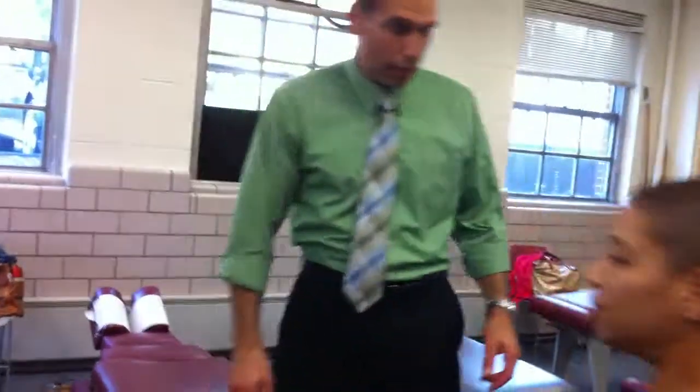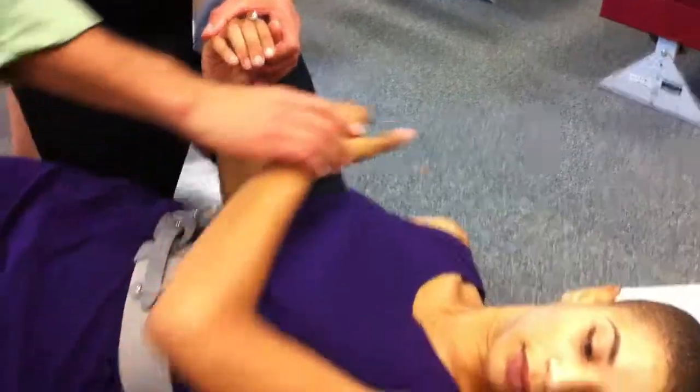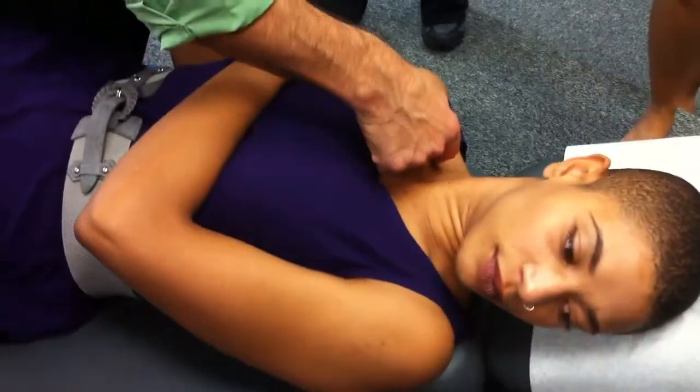The next one, P to A. Remember we did P to A with the SC joint? This is very similar. Scoop down a little bit. Turn your head away — breast protection. Remember we went like this with our P to A for the SC. We're going to do the same thing.